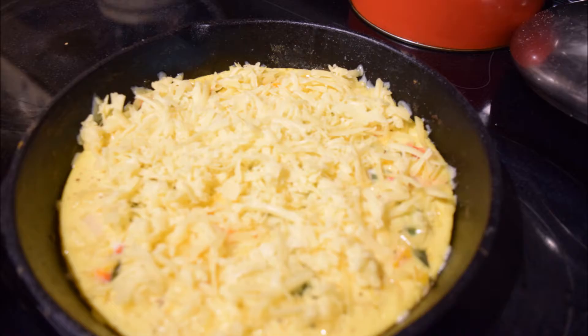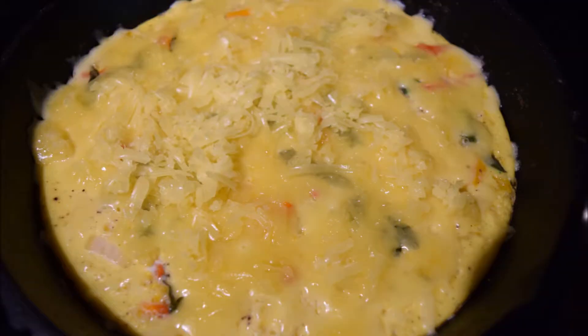Once everything was nicely set, I added my shredded cheese on top, put the lid back on my pan, and let the cheese melt. And now my frittata is done.